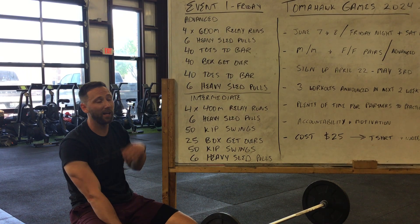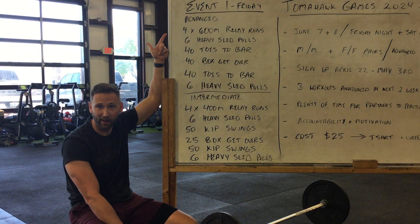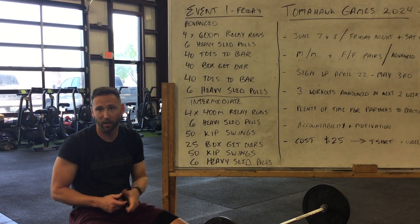Event one of Tomahawk Games. This is gonna be Friday night. We're gonna start it off with our aerobic event, odd object event.